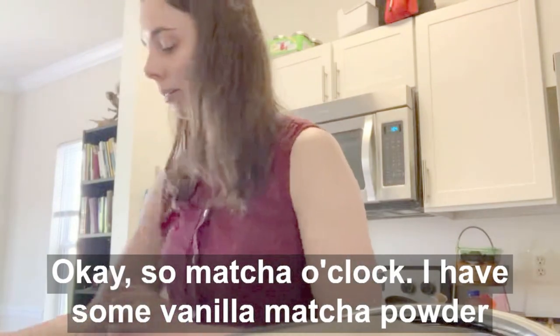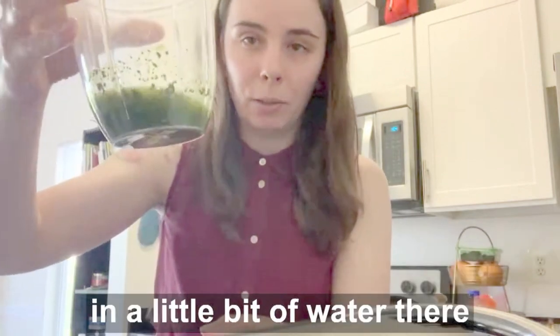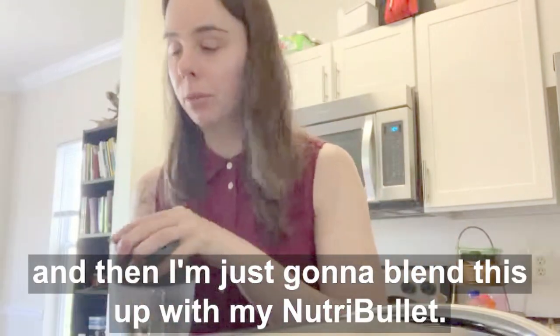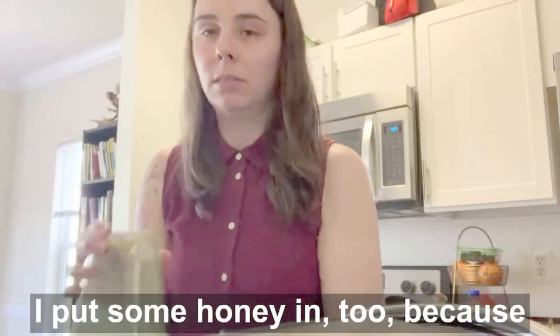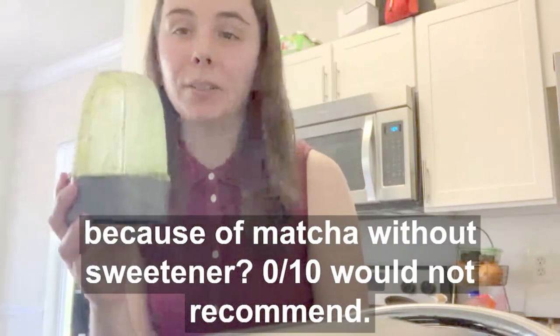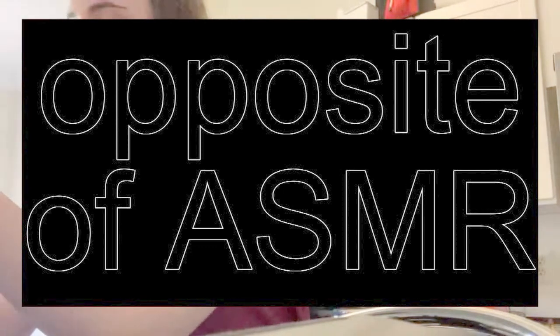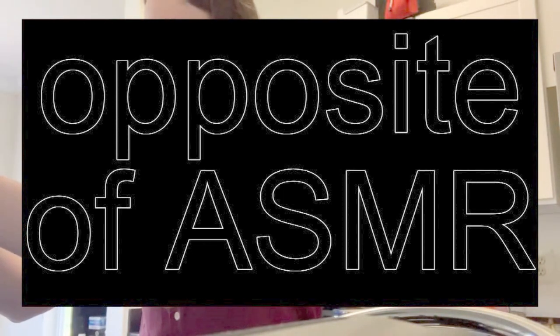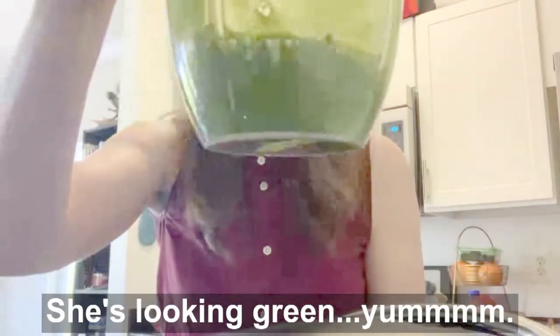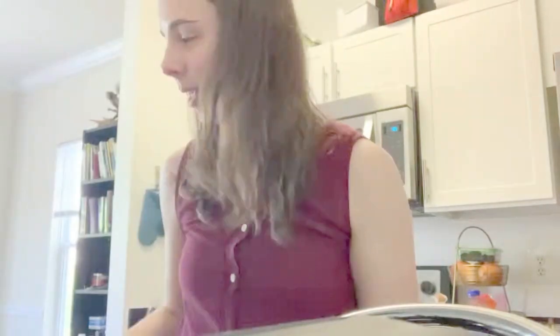Ice in a bowl. I'm going to put the rest of the ice in the freezer. Okay, matcha o'clock. I have some vanilla matcha powder in a little bit of water. Looks really appetizing, I know. I'm going to blend this up with my Nutribullet. I'm going to put some honey in it too — honey got stuck to the bottom — because matcha without sweetener, zero out of ten, would not be good. Alright, she's blended, she's looking green. Mmm. Let's do this.